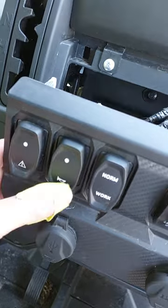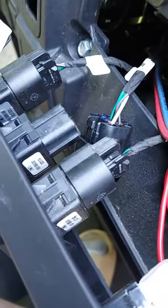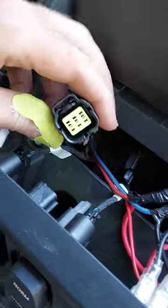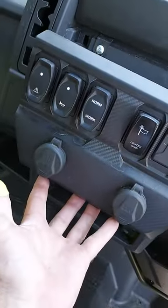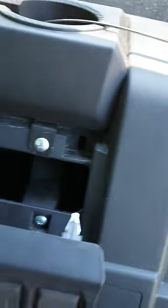I went ahead and slid it in. You just pop the other one out and then pop that one in — that's the plug you're going to want right there on the left side. Just snap that right in, put the plate back and you'll be good. Like I said earlier in the video, it goes right back into those grooves.